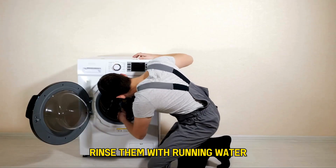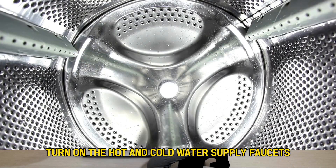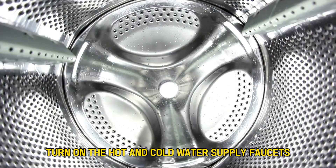Gently remove the inlet screens and wash them with a mild detergent, scrubbing with a soft brush. Rinse them with running water, return the water supply hoses, and turn on the hot and cold water supply faucets.